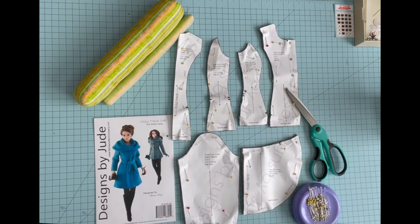Welcome to our 57th Designs by Jude sewing tutorial. Today I'm going to walk you through the process of constructing the Cozy Trend Coat pattern for the 22-inch American model doll. Each time I put out a video I learn something new about color or angle or technique. If there are certain sewing angles or views that are beneficial to you, please leave those in the comment section below, because my goal is to make videos that are super easy to follow, easy to see, and easy to understand.